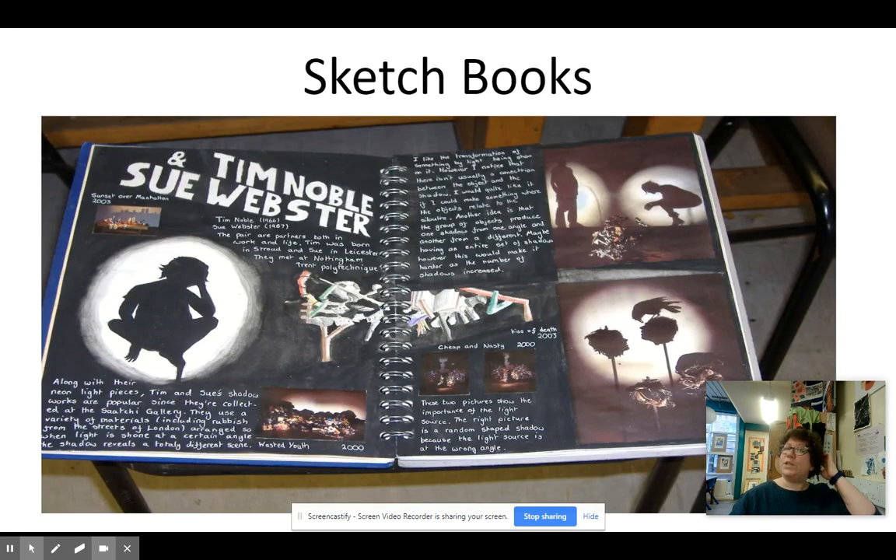We work into sketchbooks throughout the course. You do all your experiments in your sketchbook, you try things out, and then you can create your piece of art. You put your research in your sketchbook. When you research an artist or an idea, or you take photos, we generally put it all in the sketchbook. That's where all your coursework lives.